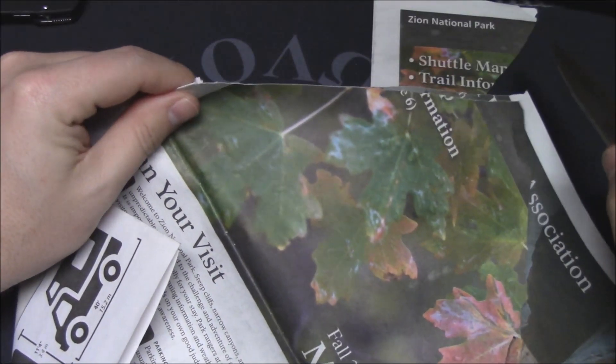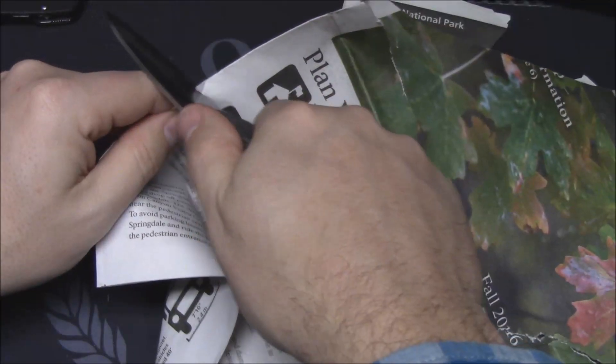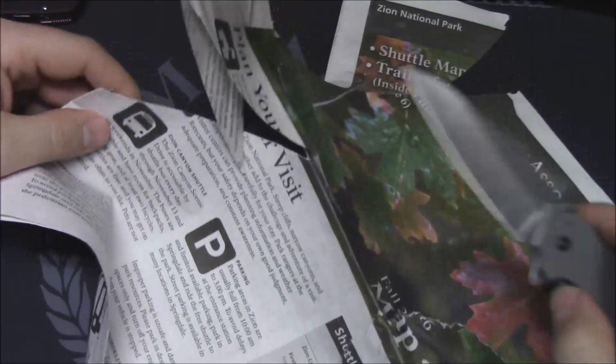Look at that — that's two pages thick, which is hard to cut. Oh yeah, kind of ripped it there, but you can see how well it slices. Like I said, this stuff is hard to cut.